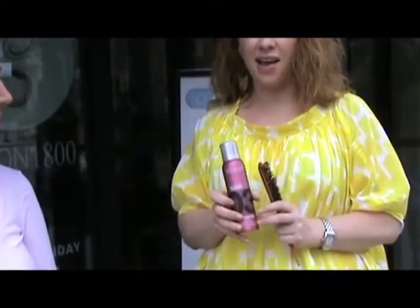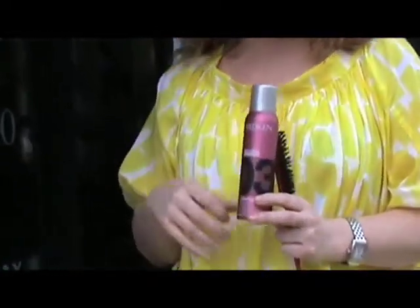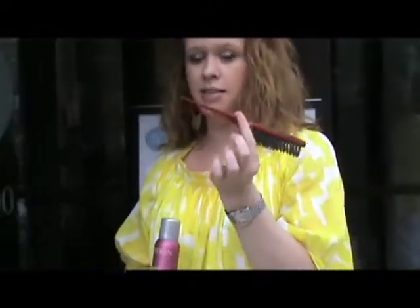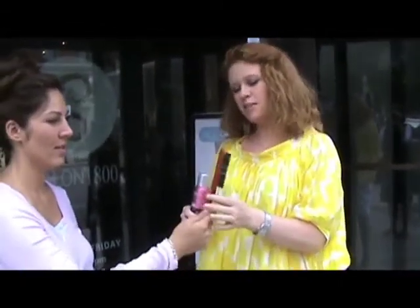What are your two favorite products for updos? My two favorite products for updos: one is the Redken Fabricate, which is heat activated — it gives amazing shine and smooths down the hair to prepare it for every updo — and my little tiny brush with a tail comb, it works for me every time. Who makes this? This is by Chi.